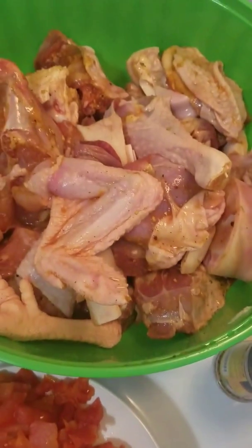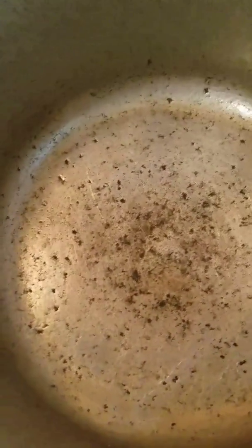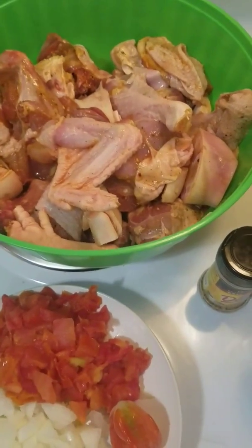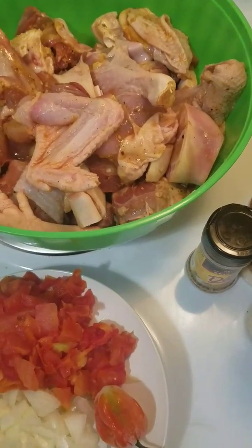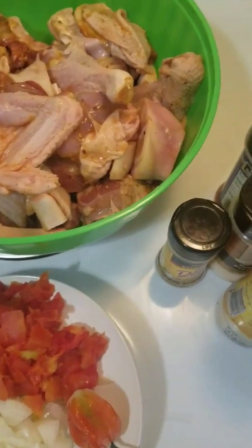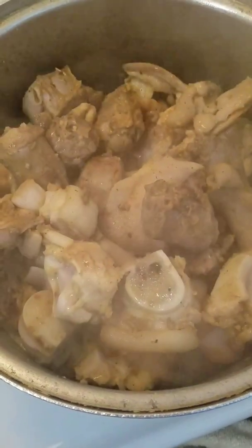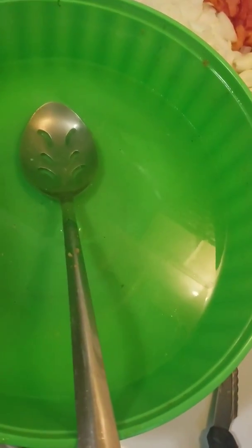So those are the items I need to cook my soup. Now what I'm gonna do is turn the stove on so the pot is gonna be hot. When the pot is hot, I'm not putting any water — just the chicken inside the pot. I'm gonna cover it and let the chicken steam a little bit. After, I'm gonna add the water. Like I said, you need to steam the chicken first.